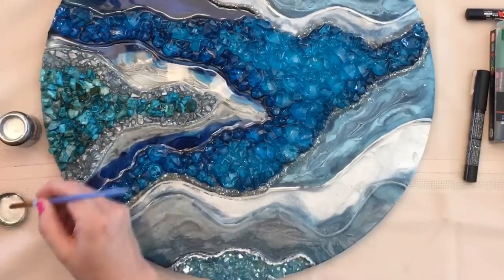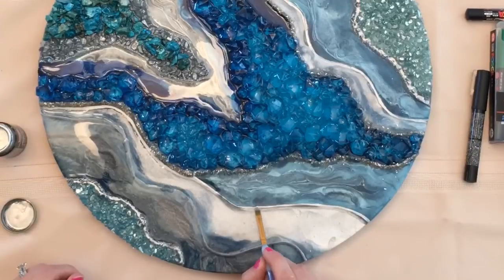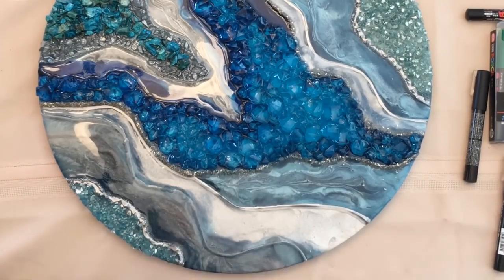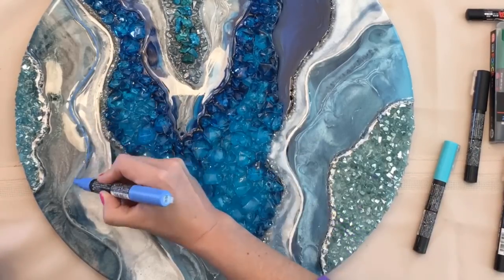To get back to the video — I'm coming in with that silver gilding paint that I found at Michael's, just adding some accents and breaking up these sections a little bit. I'm using my Uni Posca markers to add some more definition and lines. I'm going to link down below all of the blues that I used.